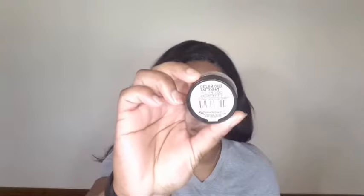Taking the Color Tattoo by Maybelline in the shade Crème de Rose, I'm just going to use it as my eyeshadow base and also as my eyeshadow primer today. I like using it as a base and primer because it keeps my eyes from creasing, gives me some coverage on my lids, and evens out my base.